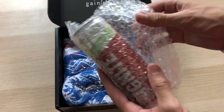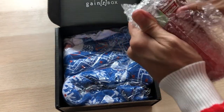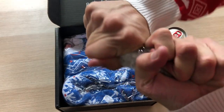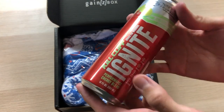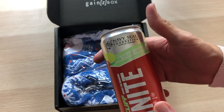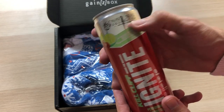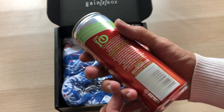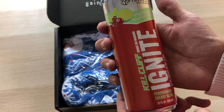Next, we have bubble wrap. That's like the best part of any subscription box, really — bubble wrap. You know we got to do it. Inside the bubble wrap, we have Kill Cliff Ignite Performance Energy Blend — drinks for warriors in Cherry Limeade. Navy Seal Foundation official partner. Kill Cliff is a really great brand, and I'm not sure if this is new, but I've never actually seen Ignite before. Let me know.